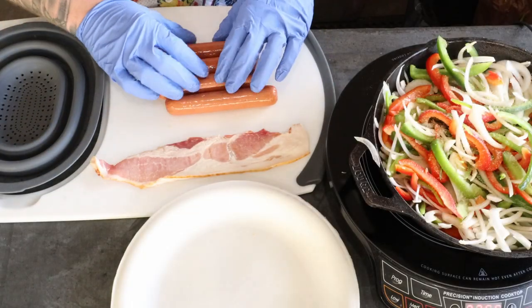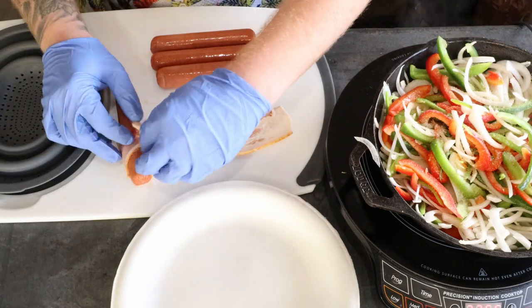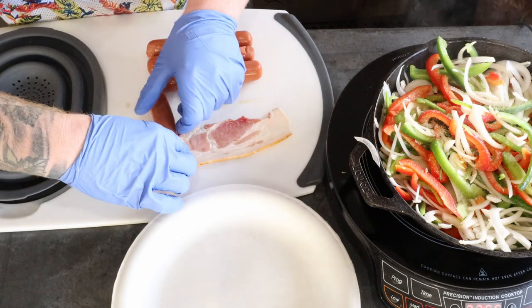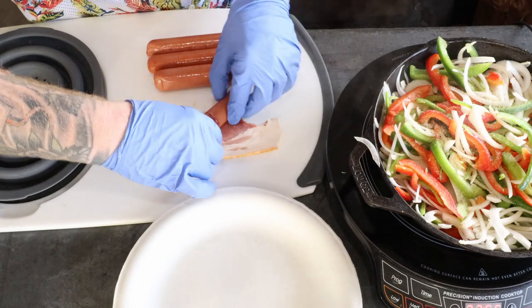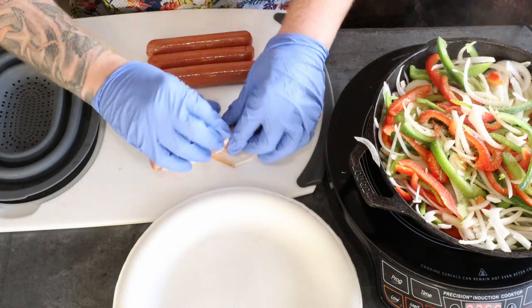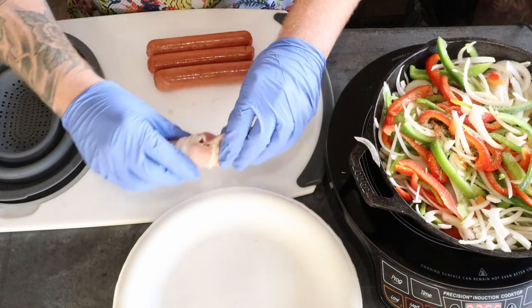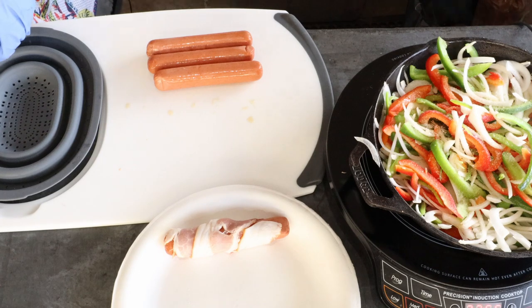Now we're going to prep our hot dogs. We're going to roll the hot dog in the bacon. If anybody knows a preferred method on how to do this, let me know — that's what I got. These are our version of street dogs, just in time for the Super Bowl.